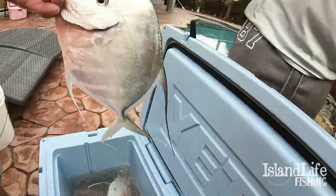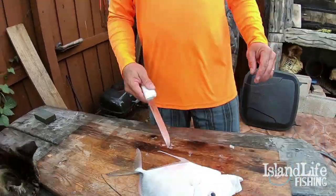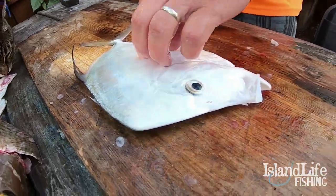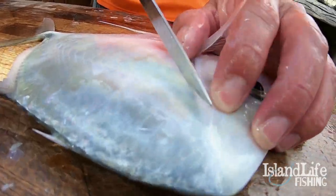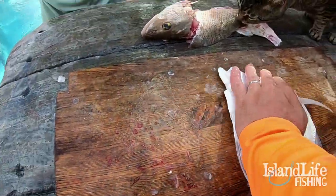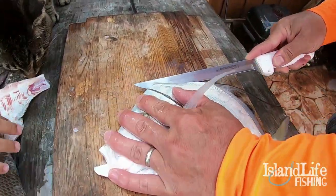We're going to show you guys a lookdown — a completely different species, part of a whole different family. They're actually part of the jack family. I'm going to show you how to fillet a lookdown. Some people just chunk the whole thing and deep fry it, but I'm going to show you how to fillet them. They have no scales at all — such a strange fish, but they're good eating.